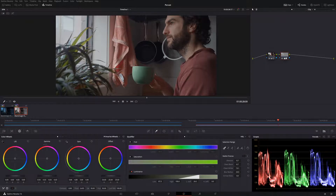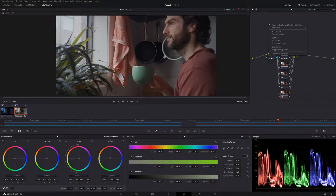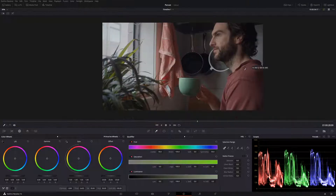So let's make some more nodes, but let's use parallel nodes — Alt+P — and we'll create four more. Let's clean up that node graph: right-click, clean up node graph, and space them out a little bit better. I feel like when you clean it up, it does get a little jammed together. In this one, we're going to call this one 'skin tone'. Now let's make that selection using the qualifier.